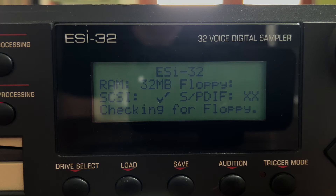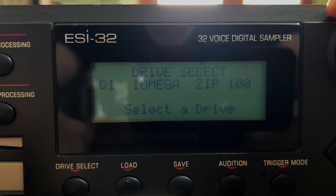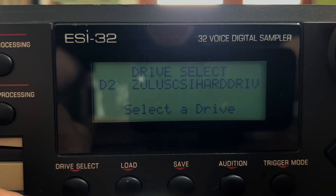It is still checking for the floppy, which is not there anymore, but the SCSI bus is working. It has mounted all the drives, so now I have a couple of images on my ZuluSCSI. Here we have the Zip on disk 1, and then I also have a couple of images on disk 2 and 6.